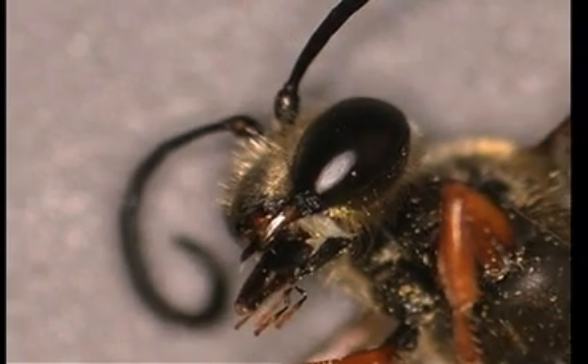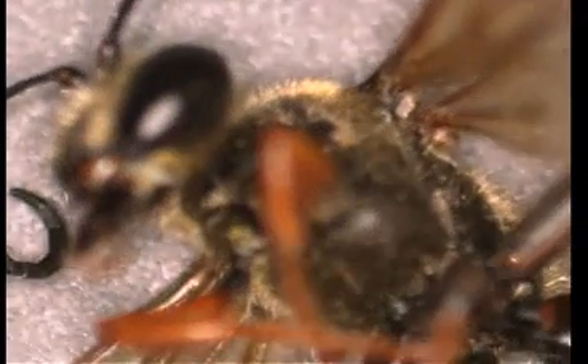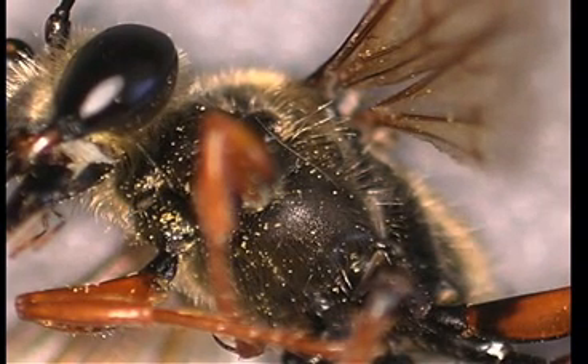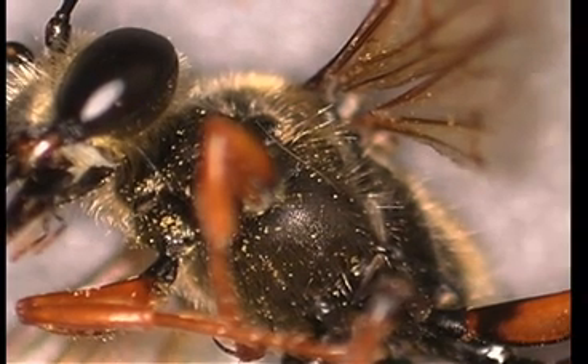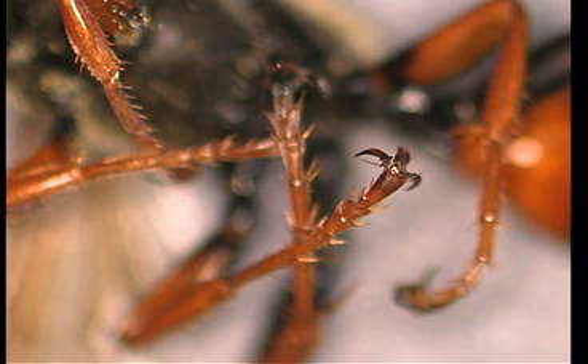We'll shift to the thorax. The thorax is where, from the ventral side, the six legs are attached. We can also see that wings emerge from the thorax. Notice the little hooks on the end of each leg — they're appendages utilized for both feet and hands, actually. Notice the little spikes, which are handy for attaching to whatever it is they're interested in.